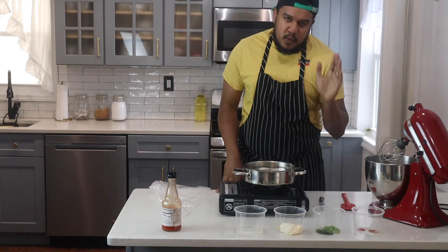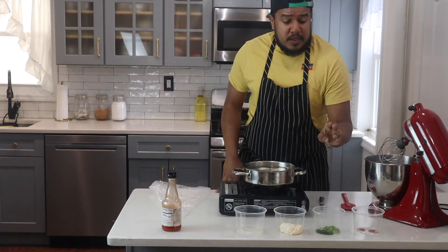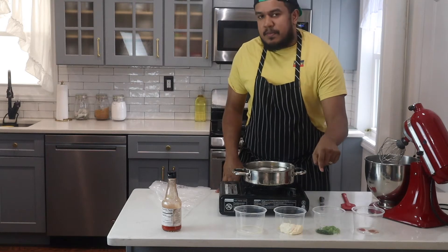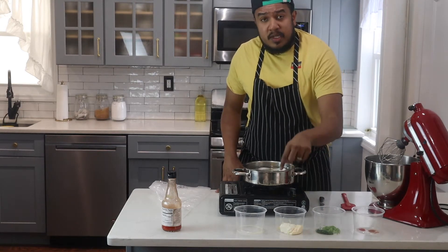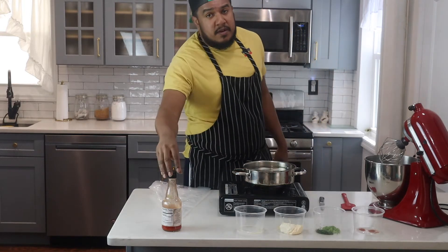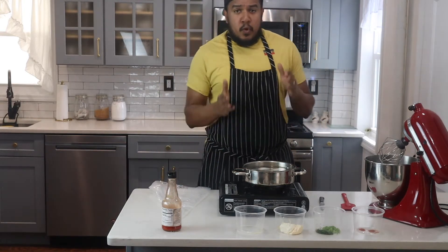First up you'll need a few ingredients. You'll need some cayenne, paprika, you'll need some scallions, you'll need some parsley, mayo, cream cheese, Dijon mustard, some lemon juice, a few splashes of hot sauce, and of course your eggs.